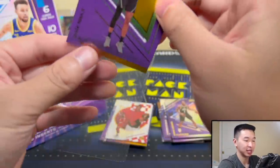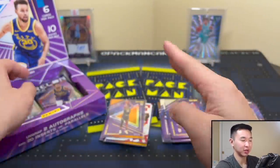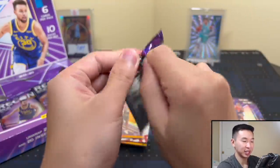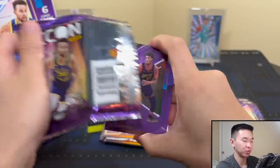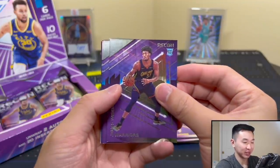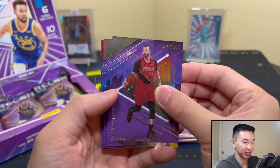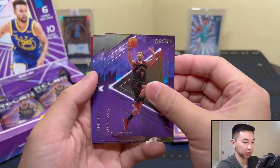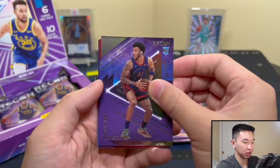Pulling the same exact few guys every single time — it's getting tiring. We've been on a cold streak of LaMelos and Ant-Man's, almost none of them. But we do get James Wiseman — I like Wiseman so I don't mind that at all. The core four to six guys we get every single time without fail.